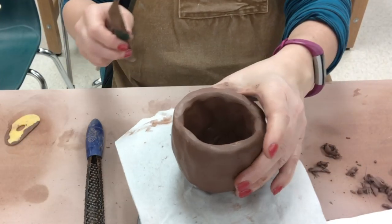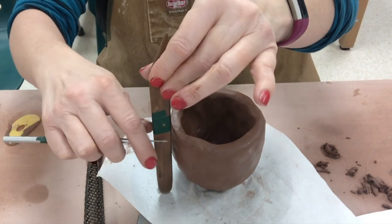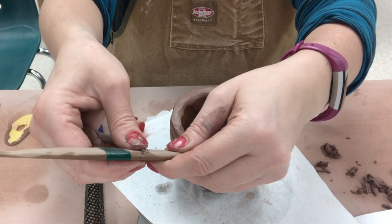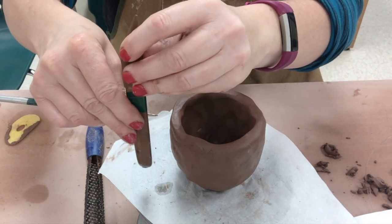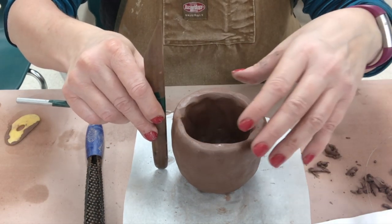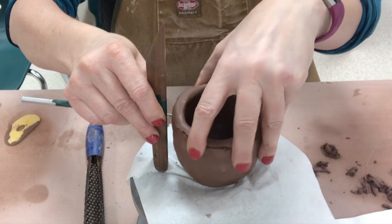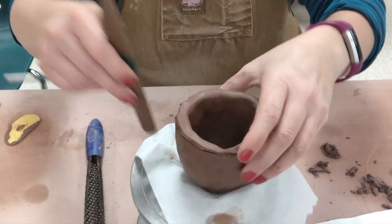There's a little trick to marking a nice level line that I recommend. Take a wooden knife and a needle tool — hold the needle tool very firmly pressed against the wooden knife, sticking out about a half inch. Very securely hold it against the wooden knife, lock it in place, then rotate the cup so the needle tool stays stationary. That's a nice little way to make a horizontal line.